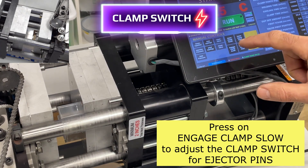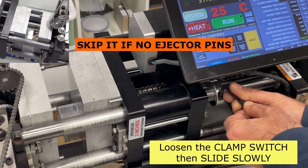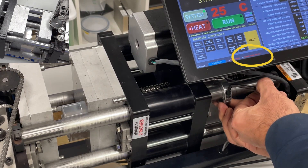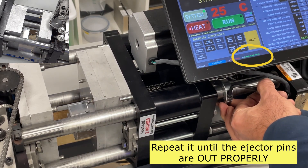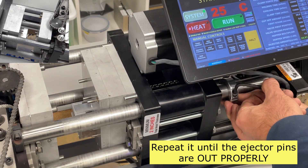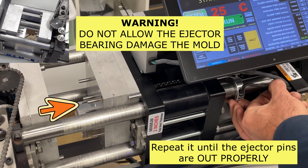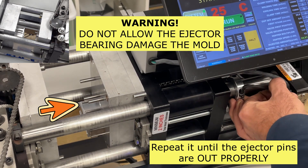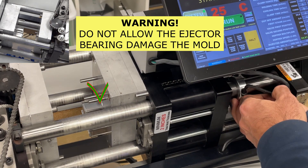Adjusting the clamp switch for ejector pins — skip this step if you do not have ejector pins on your mold. Loosen the clamp switch, then slide it to the right slowly until the clamping unit moves. Repeat this until the ejector pins are out to eject the part properly. Be careful: if you move the clamp switch too far, you may damage the mold or the claws. Move it gradually.